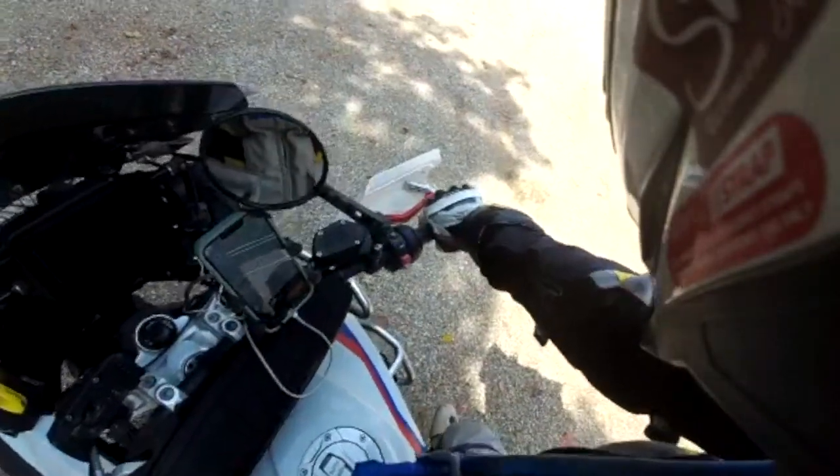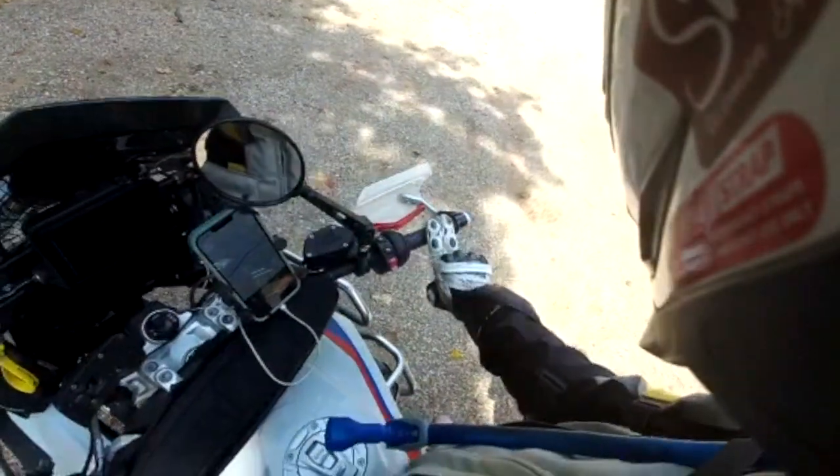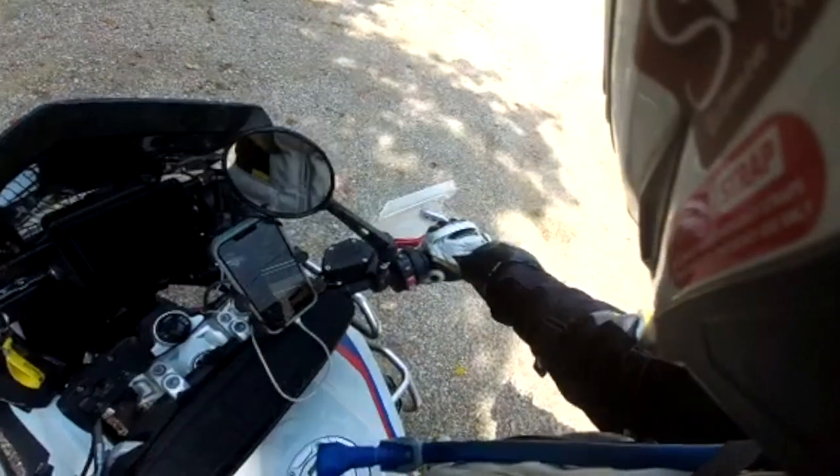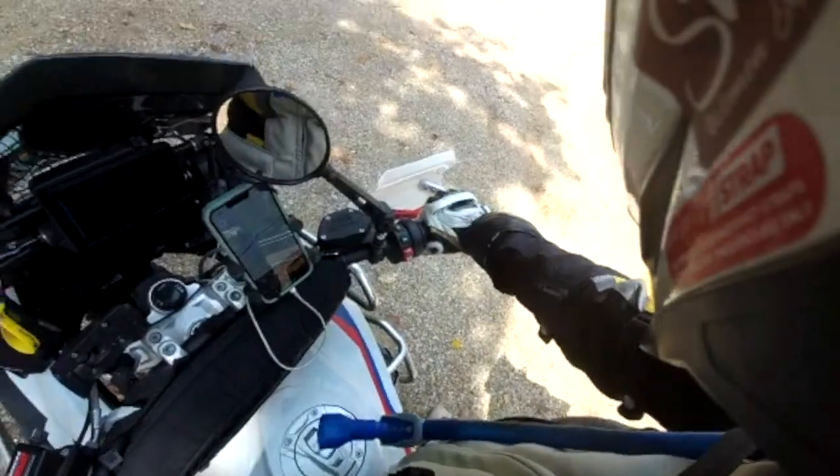The best way to practice this is in a straight line, and you only use the throttle first. You want to roll on smoothly and roll off smoothly.